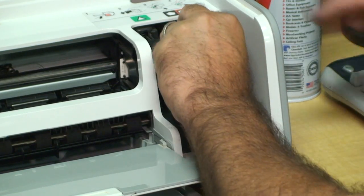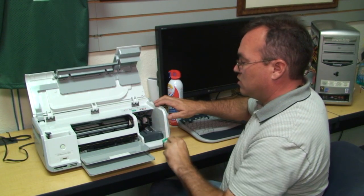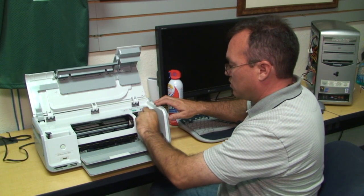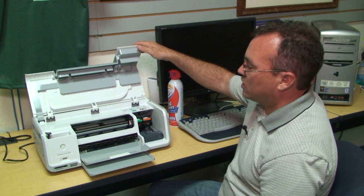You can also clean the print heads of an inkjet printer. For most printers, if you simply remove a cartridge and reinsert the cartridge, it will force the printer into a basic clean cycle.